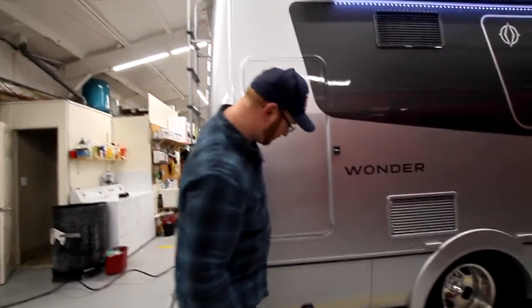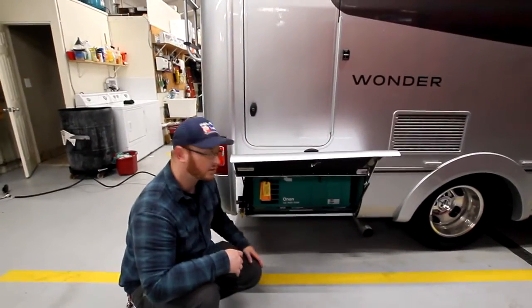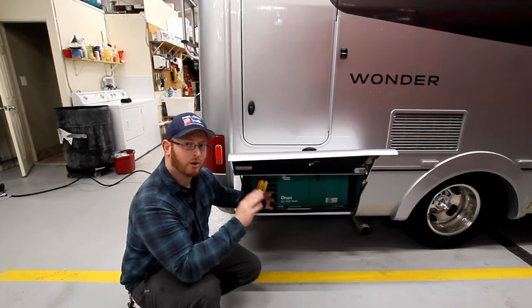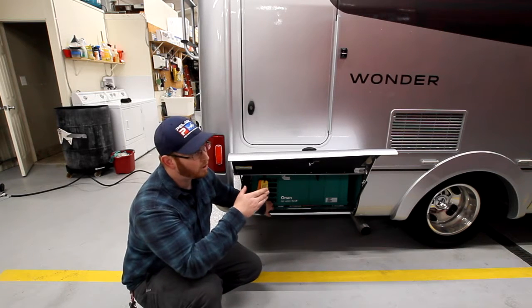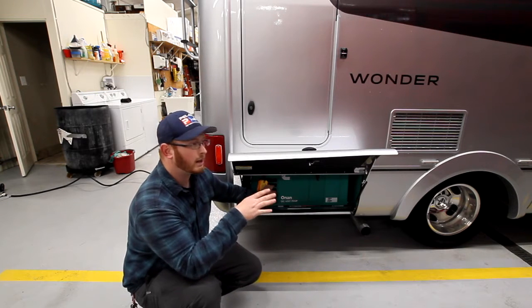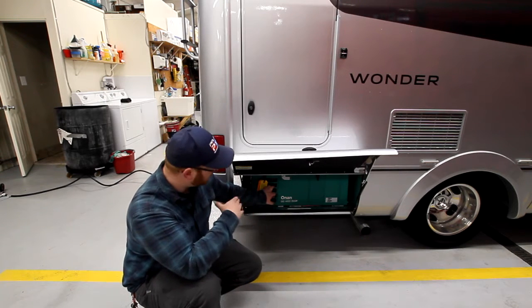In the compartment below us, this is our generator — a quiet gas generator. It's going to run on regular gas from our fuel tank. You must have over a quarter tank of gas for this generator to operate. If you go under a quarter tank, this generator will stop operation, allowing you to leave the area to get more gas so you're never stranded on the road.